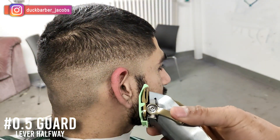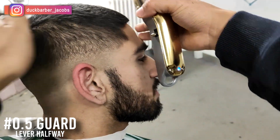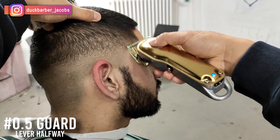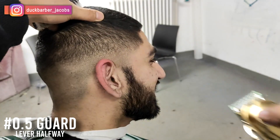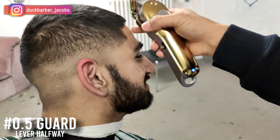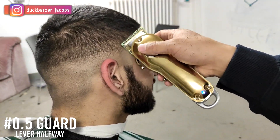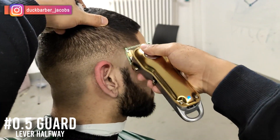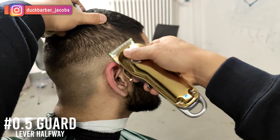Now I'm attacking the second guideline with a 0.5 guard, lever halfway open, using a flicking-out motion to blend that line as well. As mentioned, I don't want to cross the third guideline, so I know exactly how much hair I'm taking out. I think this technique is super dope.